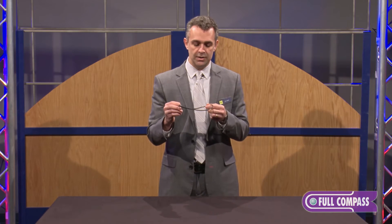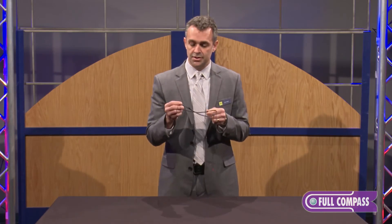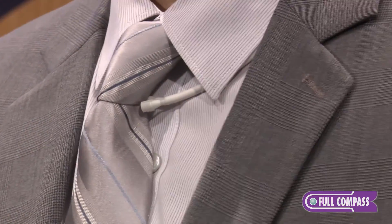It's very easy to put on. It's made for people that aren't very audio-savvy to mic themselves up. It's discreet — able to be put inside a collar or under a shirt.